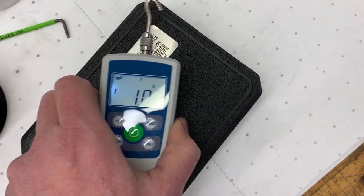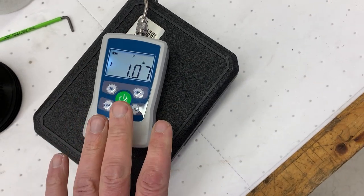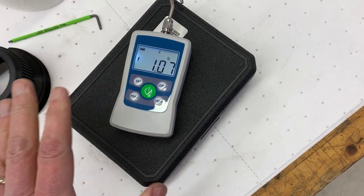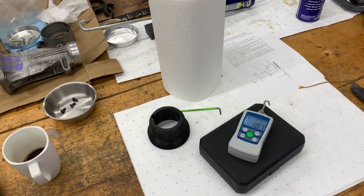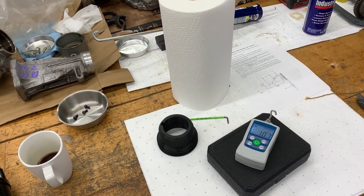Oh, hey guys, and listen — if you see my wife, I definitely did not just buy this for the video. Found it in a drawer, already had it. Hi babe. No, I haven't been on Amazon or Facebook Marketplace for days. Yep. Nope. I'm cold turkey.